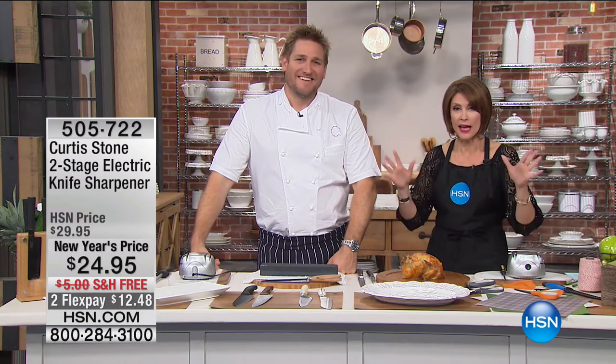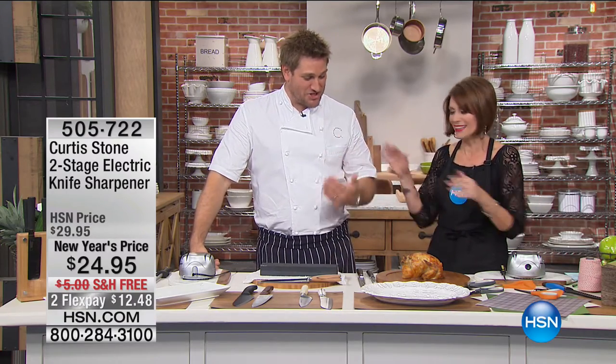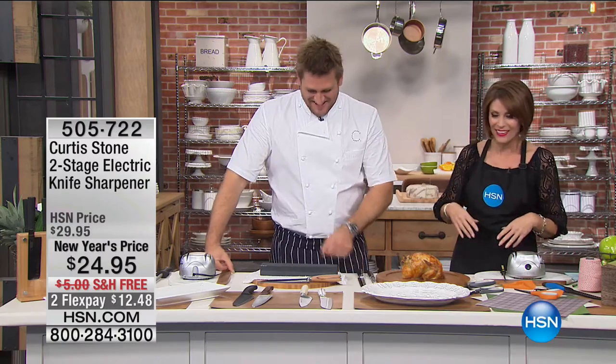It's our favorite day when Chef Curtis Stone joins us — this is the number one customer-rated product line in all categories across all of HSN. What we're going to show you now is another one of your favorites — a customer pick with nearly five stars. We all have to use our knives; this is an electric knife sharpener, one of Chef Stone's all-time favorite products.